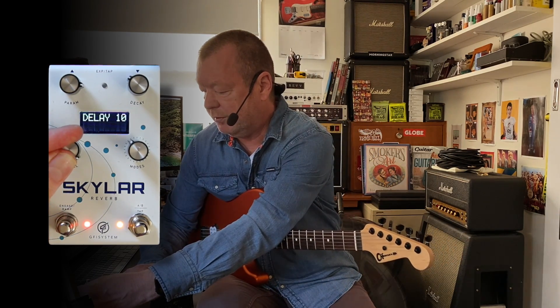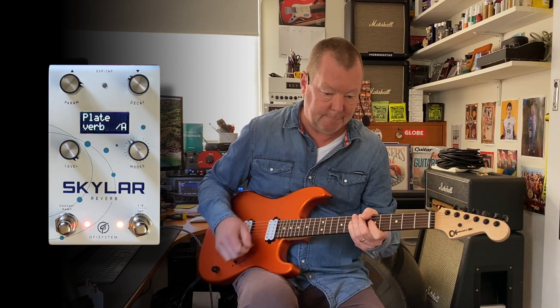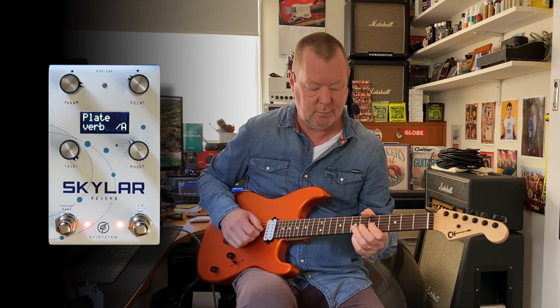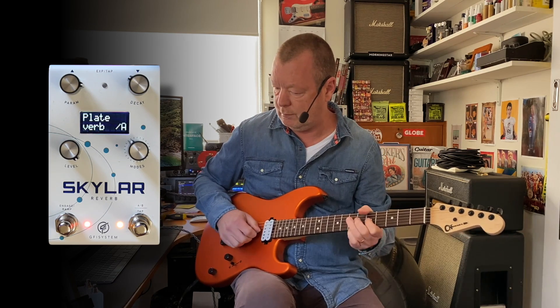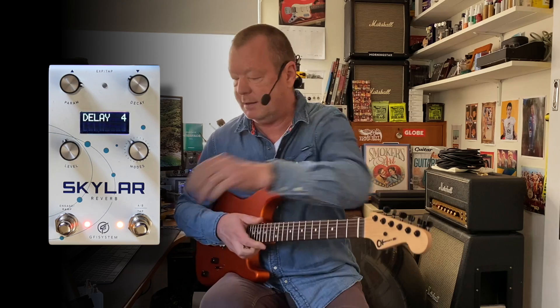Underneath the level knob, we've got the delay, which is the pre-delay. If I want a very quick reflection, I just turn that delay down.